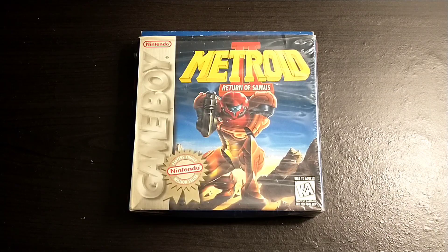Hey guys, how's it going? Today I'm going to be taking a look at Metroid 2 Return of Samus for the Nintendo Game Boy. If you're interested in seeing more videos like this, then please consider subscribing.